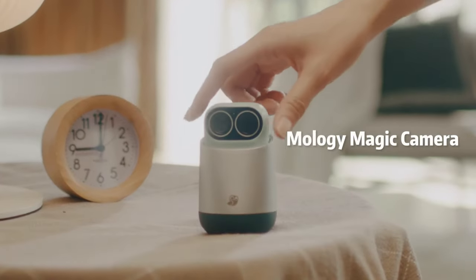I'm so excited to introduce you to a very exciting new camera, the Moloji Magic Camera, which is super tiny and super cute and it does a lot of different things. Today I'll tell you eight reasons why you might want to have this Moloji Magic Camera in your home and also for your travel.